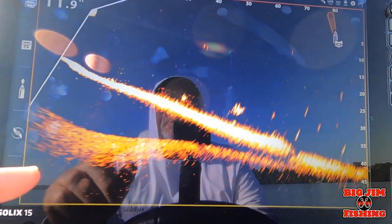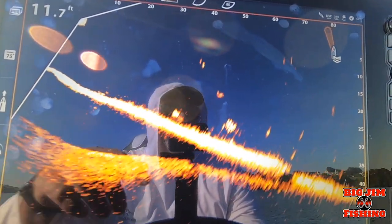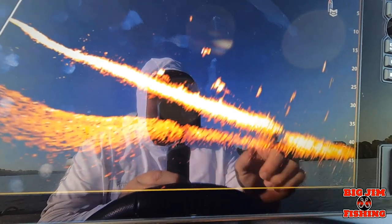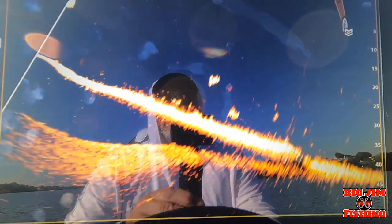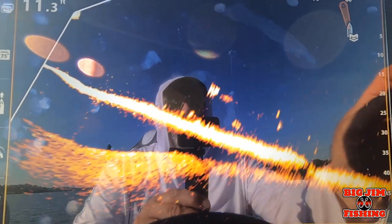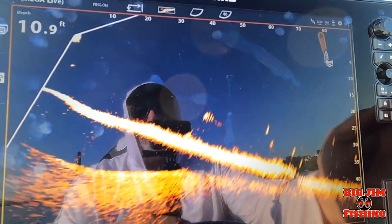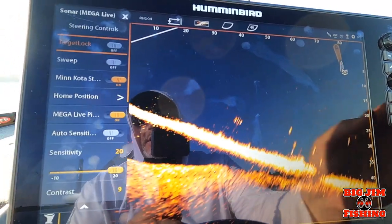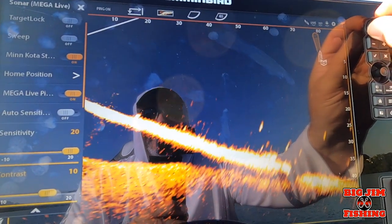As you can see, I've taken my downrange off of auto and set it to 50 feet. I turned my sensitivity all the way up to 20. We got contrast at nine, so let me play around with that.